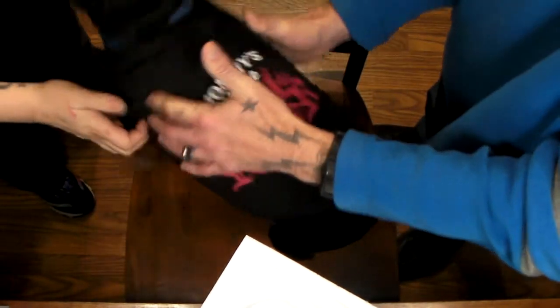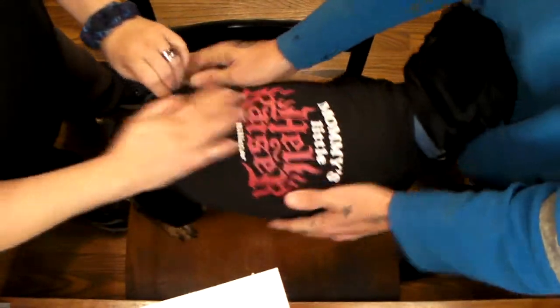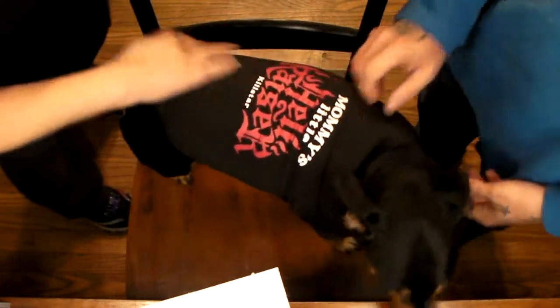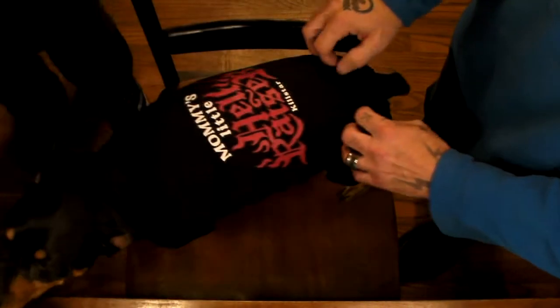There he is! There he is with his little vest — it says 'Mommy's Little Hellraiser.' I got a medium; it's a little snug on him. He's a big boy, he's got a big gut. He can't wear a large, it's usually way too big, so I get him a medium. Usually he can wear them but this one is just a little snug.